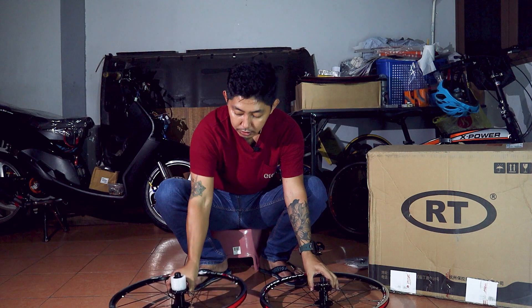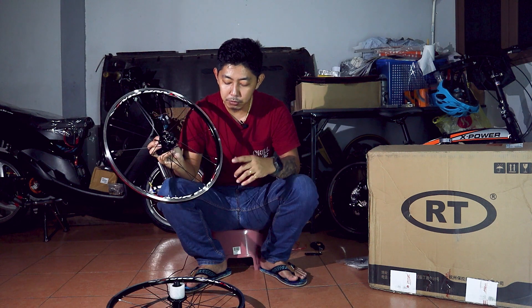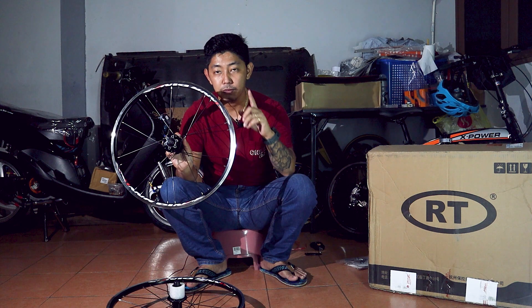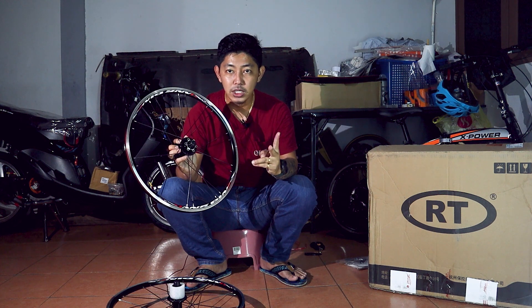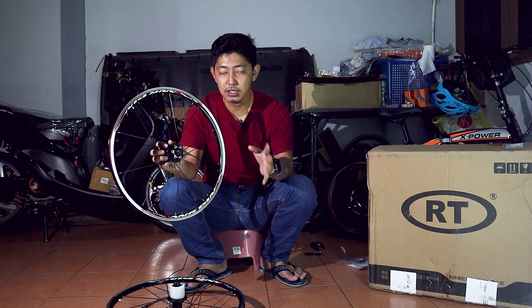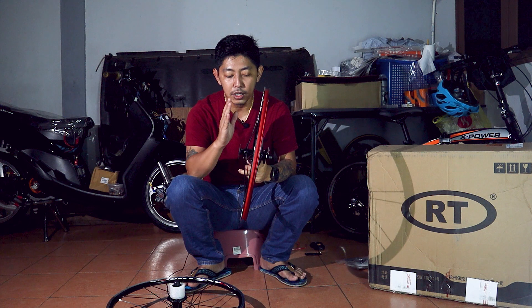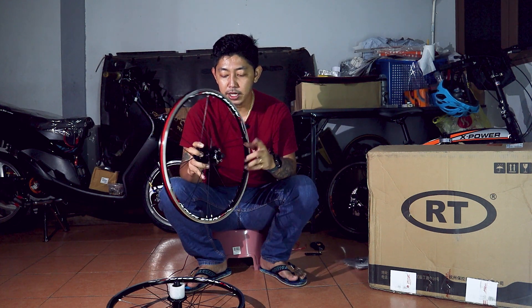Kita cerita pasal depan dulu. Wheel set ini menggunakan master brake — disc brake maupun C brake atau V brake. Korang boleh pilih walaupun mahu guna C brake ataupun mahu guna disc brake. Dia ada dua jenis untuk wheel set ini: ada wheel set yang datang memang untuk C brake sahaja, dan ada yang untuk disc brake. Kalau korang pilih disc brake, korang boleh guna disc brake mahupun C brake. Dia ada dua jenis hub depan.